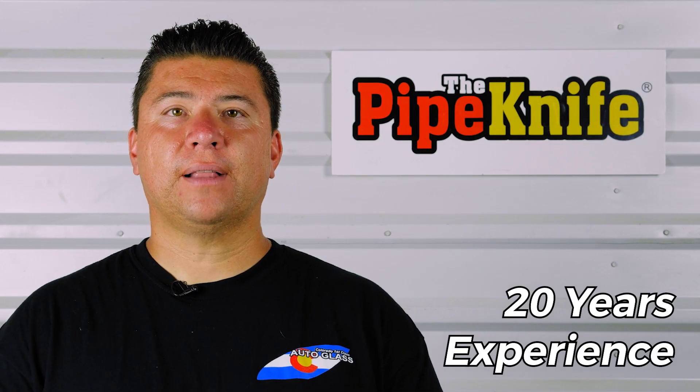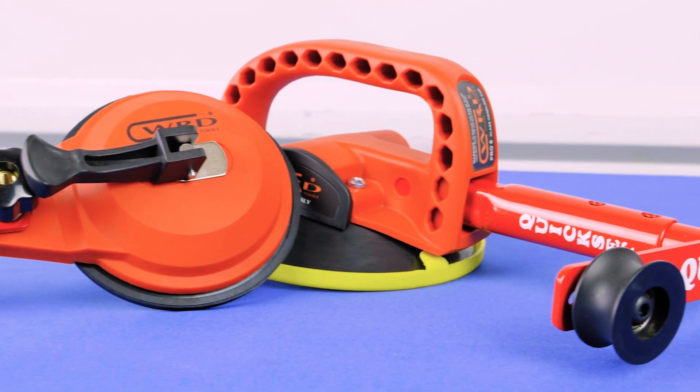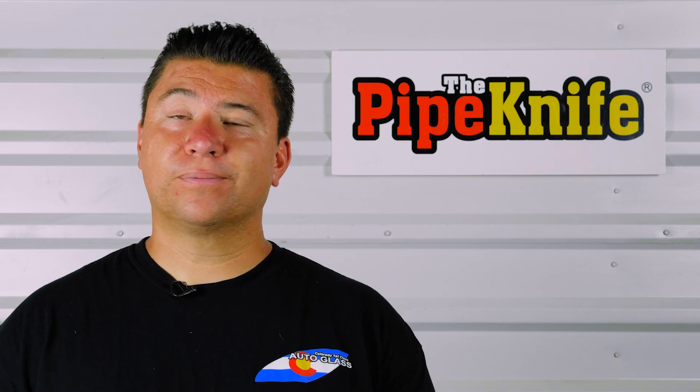Hi, I'm Arthur with Colorado's First Class Auto Glass. We're here testing a new tool today — it's the Kwikset from VDK. I've never used it before today, so we're going to see what this thing can do. Let's go do some windows.